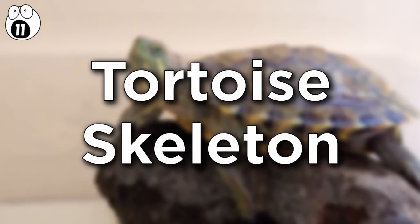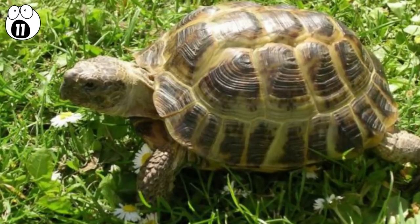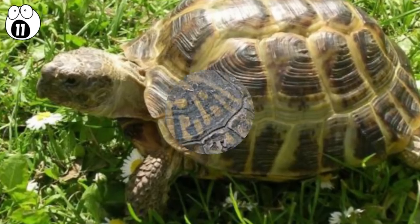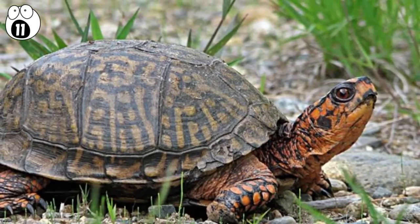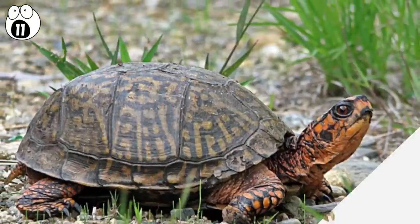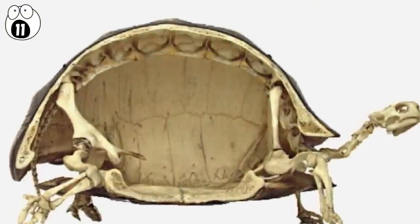Number 11: tortoise skeleton. Want to really behold nature's complexity and beauty? The logical way is to go and cut a tortoise's skeleton in half, of course. Tortoises and turtle shells are extremely strong and encase all of the animal's vital organs. From this cross-section, we can see how the shell is essentially an extension of the ribcage.